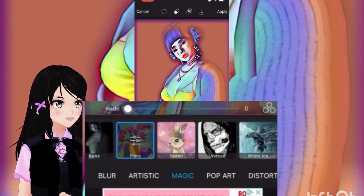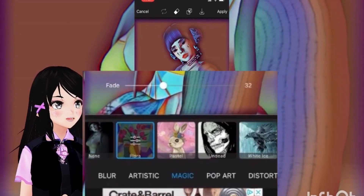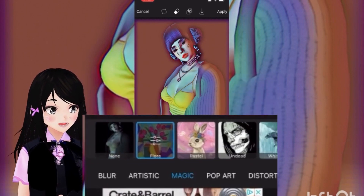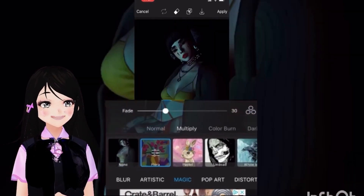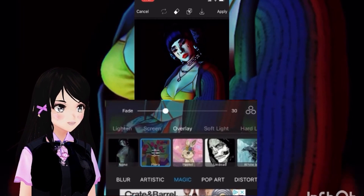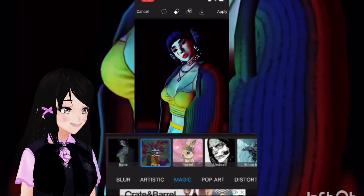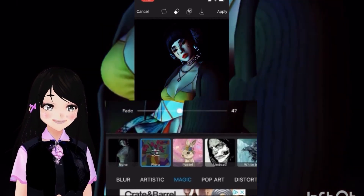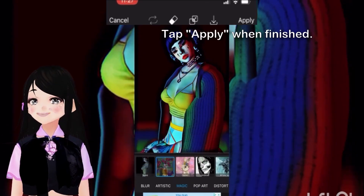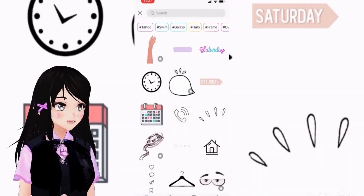For now let's go through these options. As I'm using the fade here, I can determine how much of the magic effect I want on the image. This one seems to change the color of this sweater to the primary colors, which I really like. So let's go with this — we'll use fade again to determine how much we want. Now let's get the stickers!